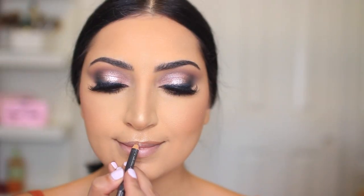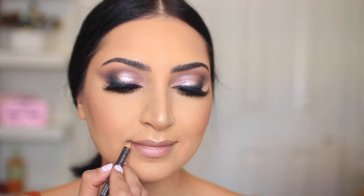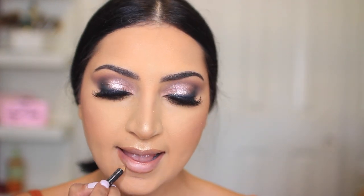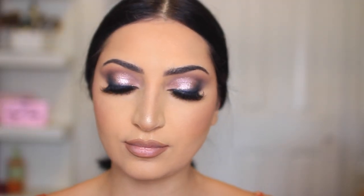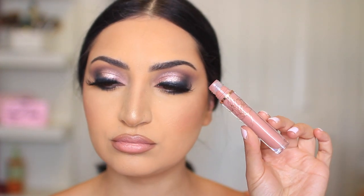I'm lining my lips with MAC's Strip Down Lip Liner. I love this lip liner — I've gone through so many of these. This is the perfect lip liner for nude or pink lipsticks. The lipstick I'm using is also from MAC, and it's Angel. It's an oldie but a goodie, and I just love this combo together right now. On the center of my lips, I'm using another product from Flower Beauty — this is the Matte Liquid Lipstick in the shade English Rose. I just wanted a lighter shade on the center, and this was the perfect shade.